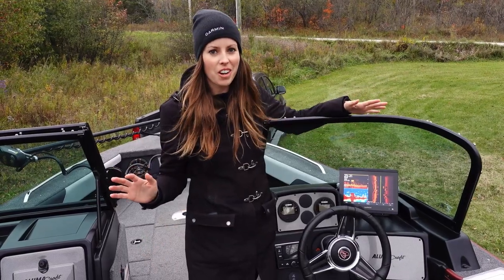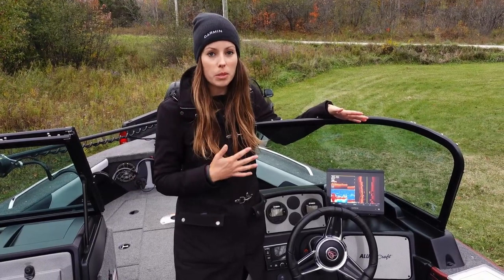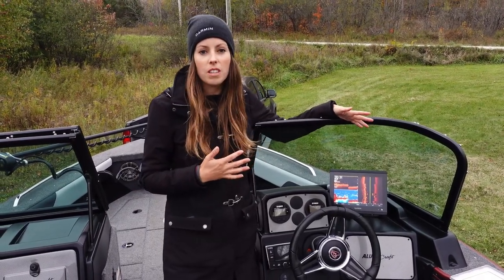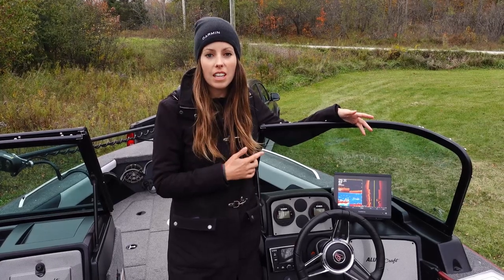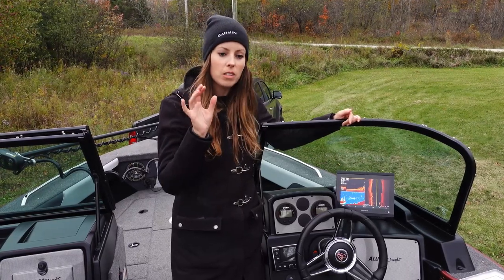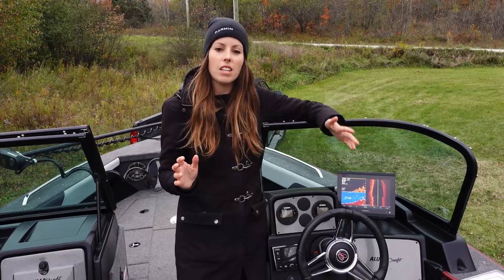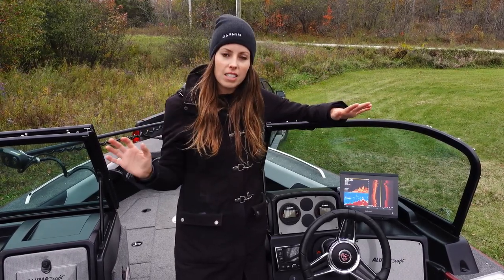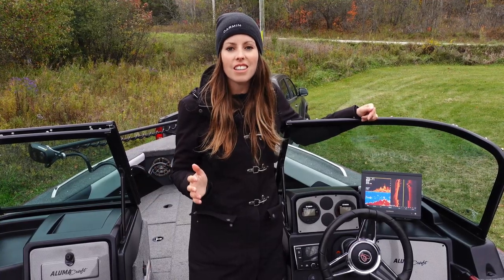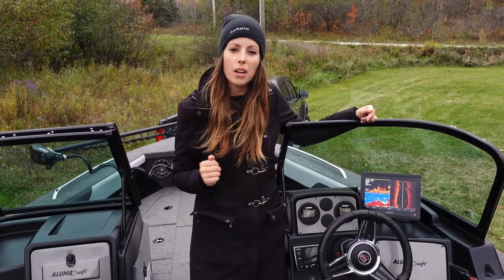Now for the electronics — I made the switch to Garmin this year and I could not be happier. The technology is absolutely incredible. I've got two units on the boat: the GPS Map 8410 XSV, one at the console and one at the bow. With two outboards on the back and obstruction from the lower units, I decided to put in a dedicated left and right side imaging transducer — the GT30s. My third transducer on the transom is the GT15, used for 2D traditional chirp and to get a better reading at high speeds.